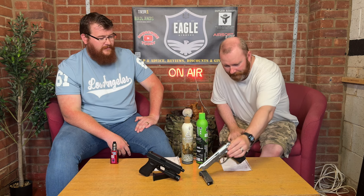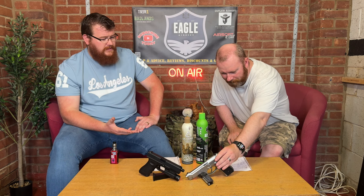You want something that you can trust, and you can definitely trust the B92. I highly, highly recommend it. So now let's compare it to the other WE we've got here — this is the WE Glock 17.